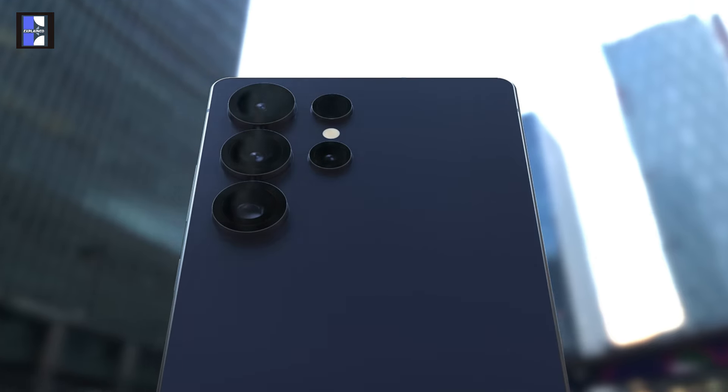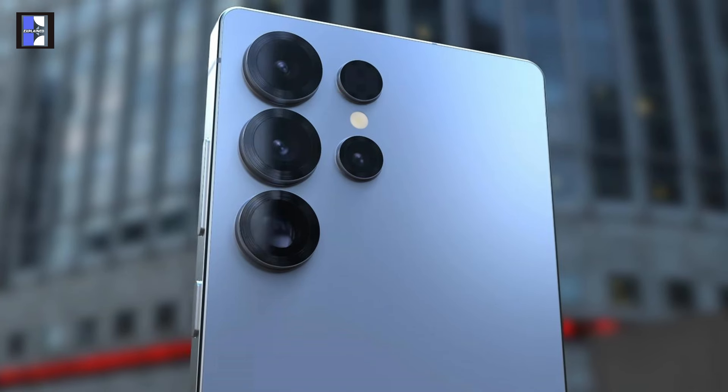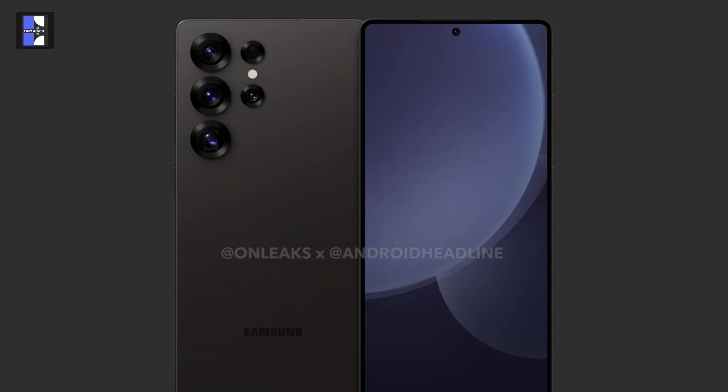If we talk about the design, there are no major changes. Samsung is revamping the camera lens rings with a textured ridge design that resembles the style of the Z Fold 6. That's all we are getting in the camera design upgrade. I am kind of disappointed, but we'll discuss this later.